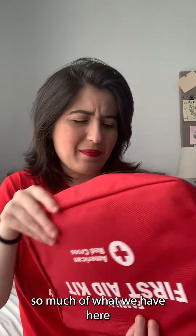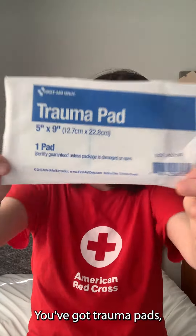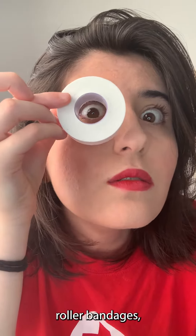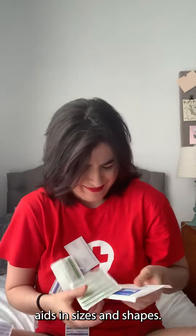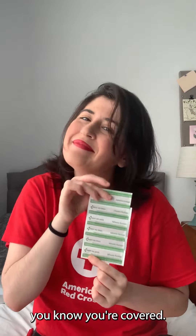So much of what we have in here is meant to help stop the bleeding if you get hurt. You've got trauma pads, sterile gauze, roller bandages, adhesive cloth, and of course a ton of different band-aids in different sizes and shapes. That way, whether you're bleeding in Barcelona or wounded in West Palm Beach, you know you're covered.